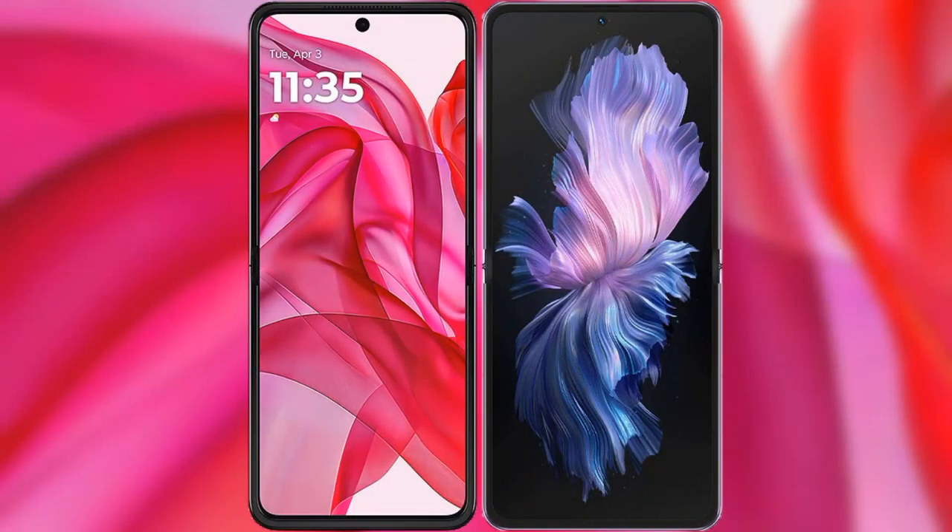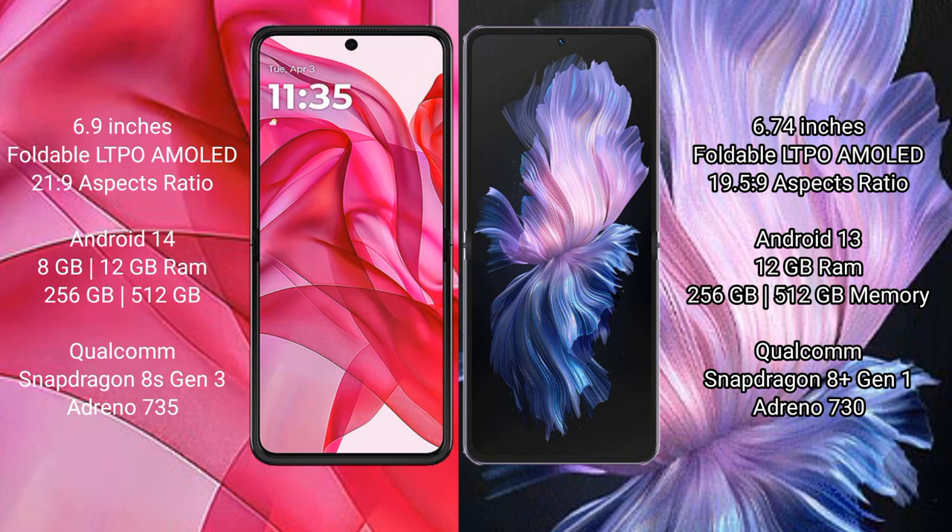I will compare the new Motorola RAZR 50 Ultra with the Vivo X Flip. The Motorola RAZR 50 Ultra comes with a 6.9-inch foldable LTPO AMOLED display and an aspect ratio of 21:9. The Vivo X Flip has a 6.74-inch foldable LTPO AMOLED display and an aspect ratio of 21:9.